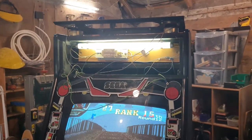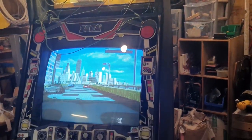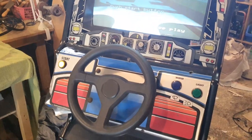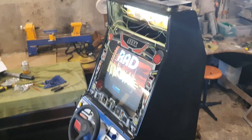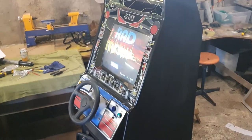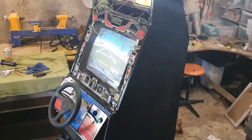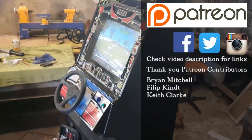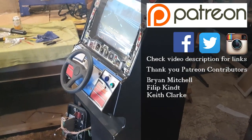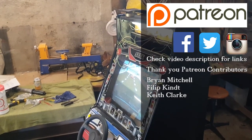I think that's it for this video folks. The structure work is done, electrics are working fine, the monitor probably needs a recap and readjust, and the rest is going to be cosmetics, art, and deciding what to do with the control panel. Thank you for watching and I'll see you next time.